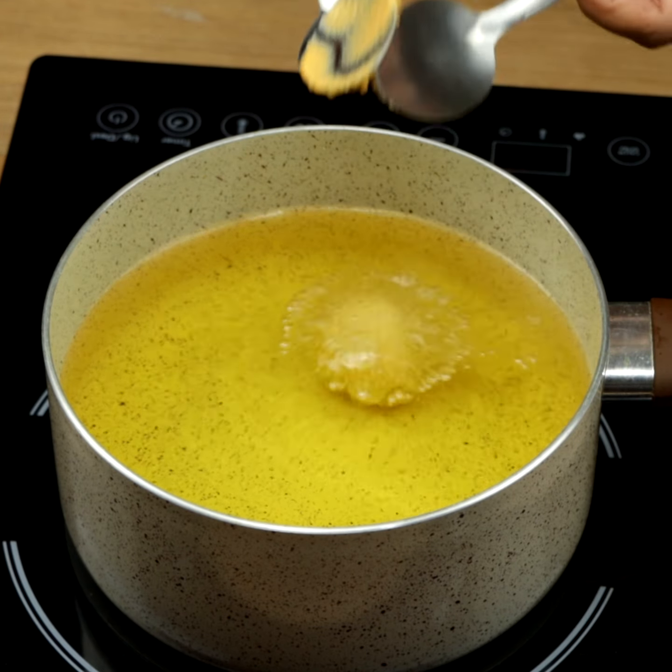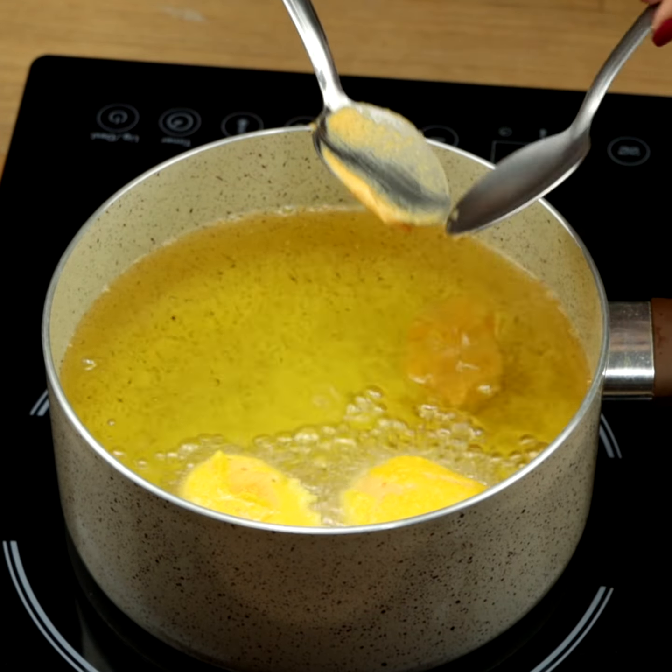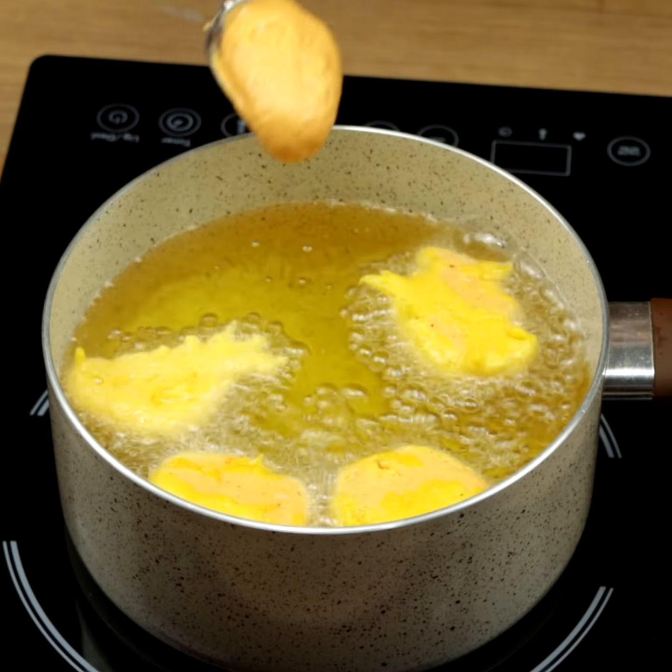Now, in a pot with hot oil, let's put the dough with the help of a spoon. It's a very traditional recipe in Brazil. We can call it fried carrot sweet dumplings.